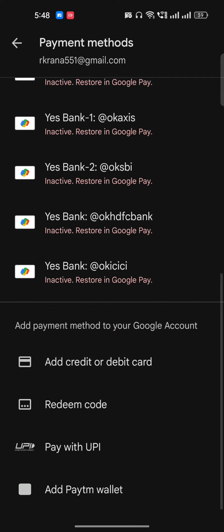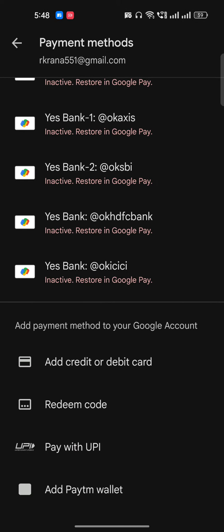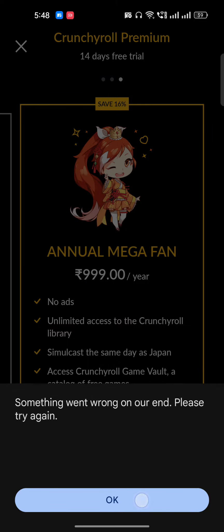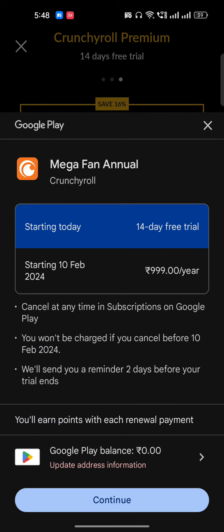As soon as you click on Start Subscription, you will get this option at the bottom — whether you want to use a debit card or credit card. If you don't want to use a credit card, just ignore that. You can click on debit card and enter your name and everything. If you have a UPI, you can click 'Pay with UPI' and pay with UPI.